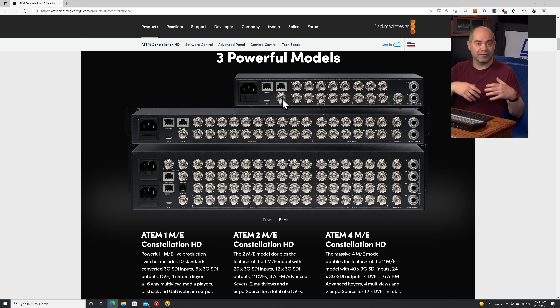The next one is the reference input, which is basically genlock. So if you're using cameras that have a genlock input and you want to make sure that all your cameras and your switcher are in sync — in order to reduce the latency that comes with not having them in sync — you can actually use that. And that's something that's available on all of these models.